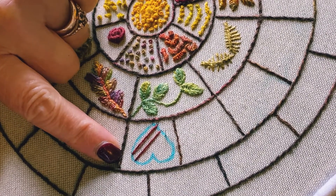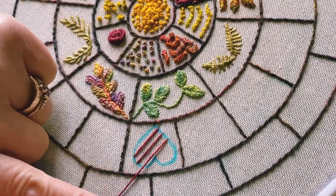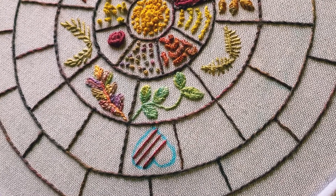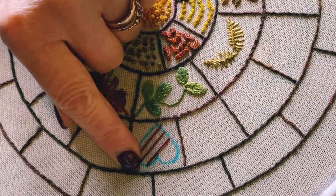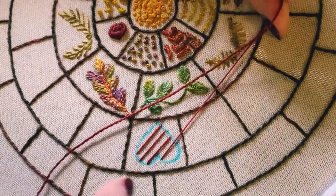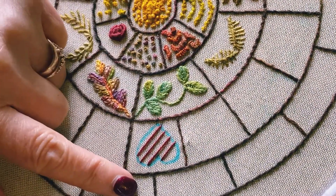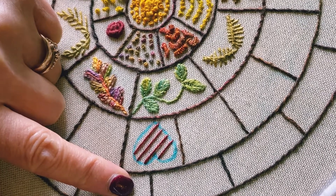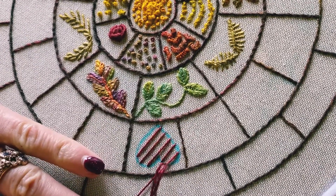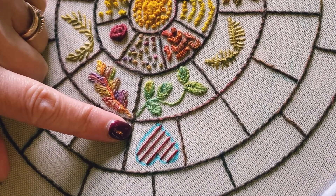I'm going to show you some bits of Jacobean couching afterwards that I've done on my actual work. Continue to take it down — equidistant spacing is quite important as well. I'm using red because it's a heart, no other reason. We'll do one final one there, and now all you need to do is cross the other way.